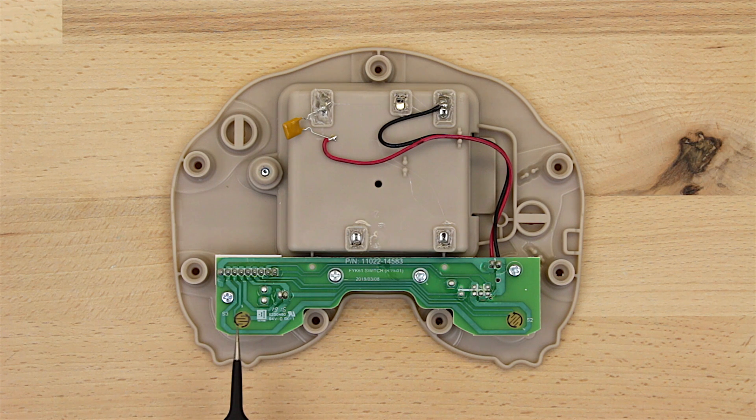We're going to solder our wires to these two discs. These discs have two sides and we have to solder each wire to one side of each disc. When we solder, we need to make sure our wires or solder don't accidentally cross over to the other side of the discs, or else the toy will constantly go off. It's a little tricky to solder, but we'll show you how we did it.